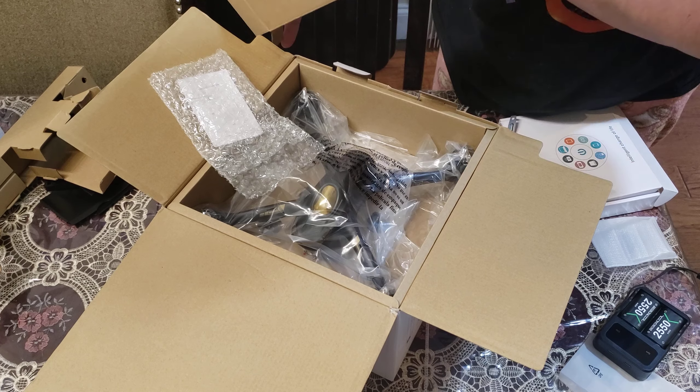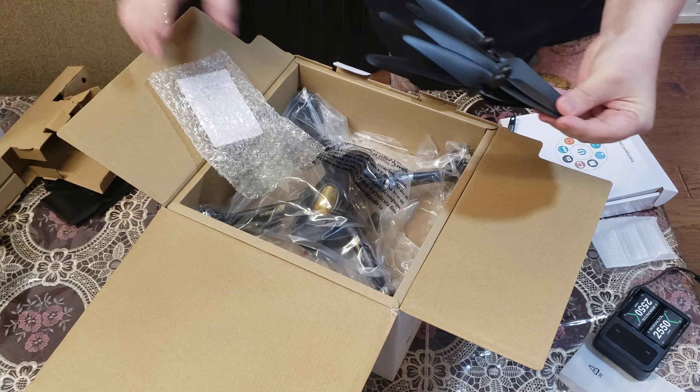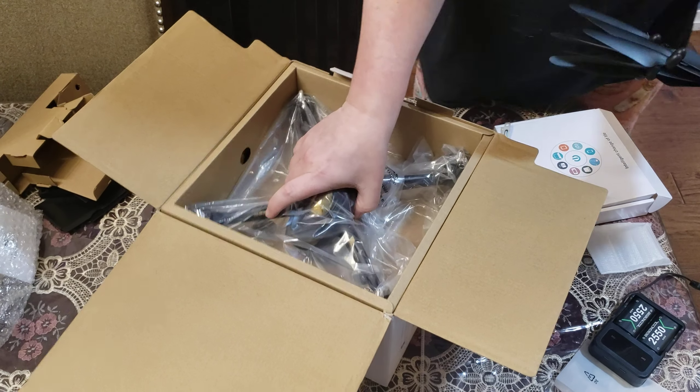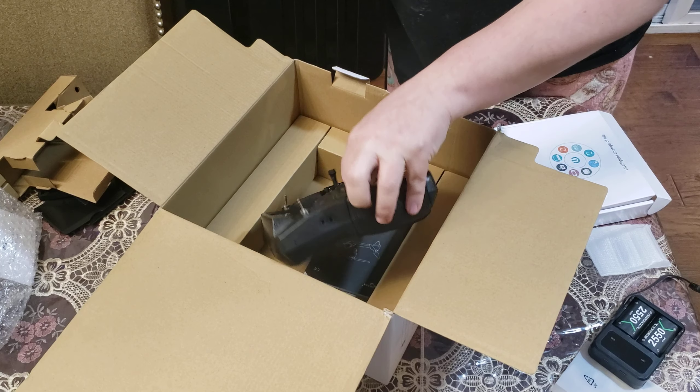Here are the extra blades — that's another bunch of them. And here is the main remote.